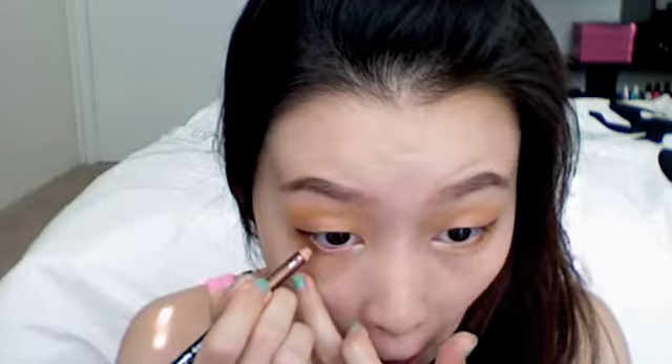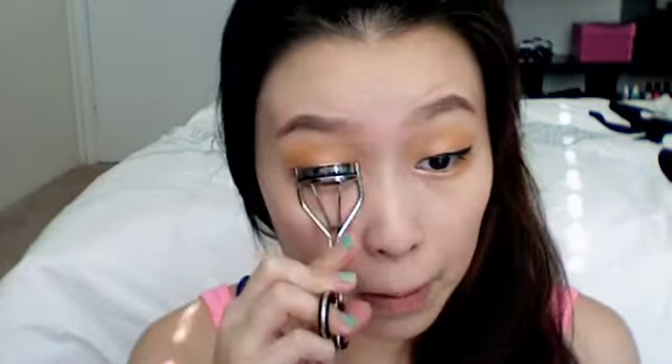Now you have the choice of doing black or brown eyeliner for your waterline. I'm just going to go ahead with a brown liner. Next, it's time to curl your lashes, then apply your favorite mascara.